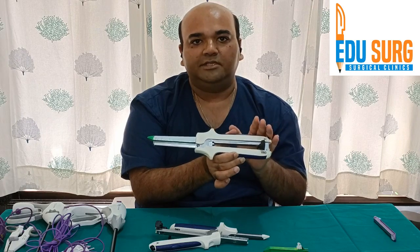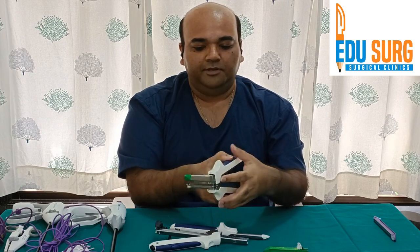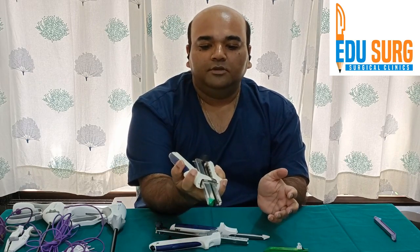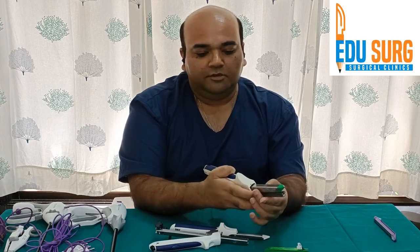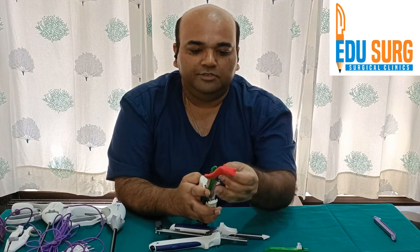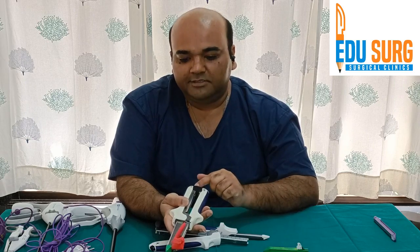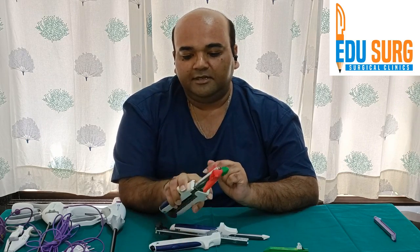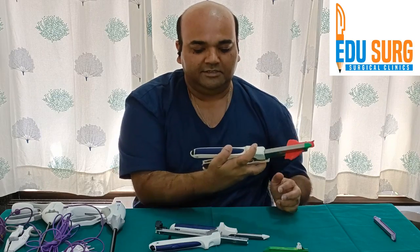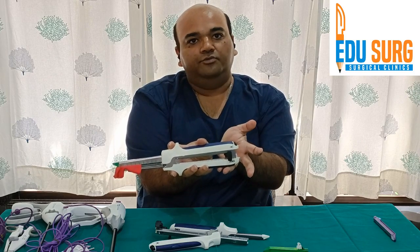This is how you load a stapler. When you want to open it, the classical teaching is to use two fingers to grasp the stapler. You open it slightly, then slide the tissue in and lock the stapler. This is the standard grip of the stapler. The 100 mm is difficult to open single-handed, but the black button helps in opening the stapler.